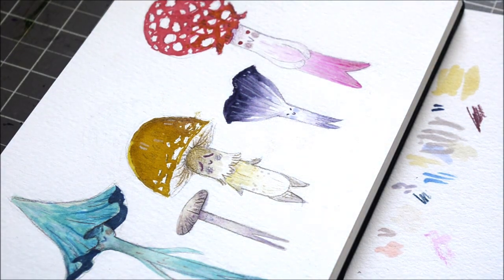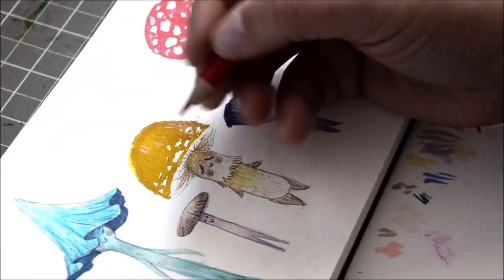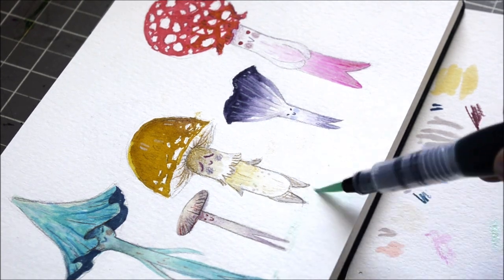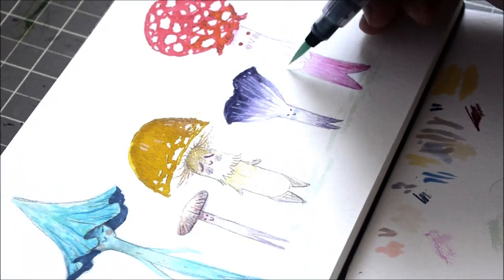I like using the really opaque colored pencils — this little guy's face I was not happy with, so I just went straight over it with a white colored pencil and then redid it. There's not a lot of erasing here since I can't paint over it because it's watercolor.